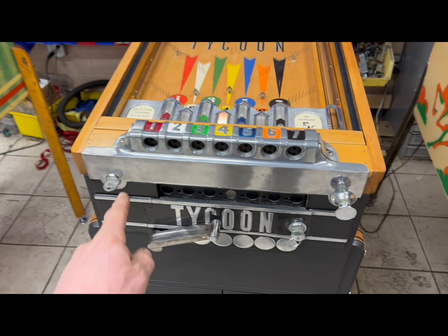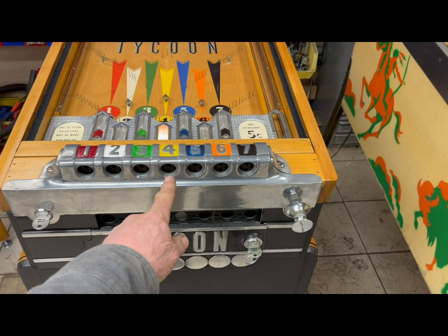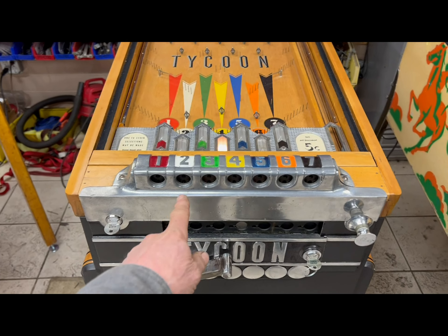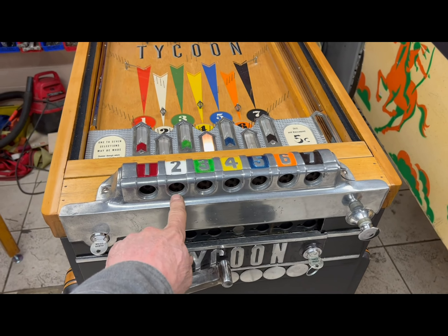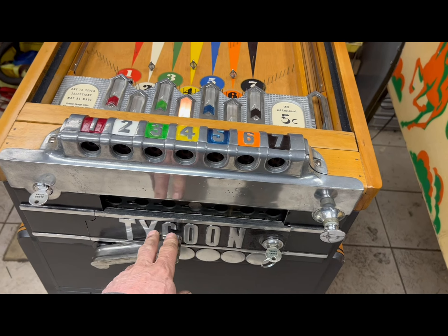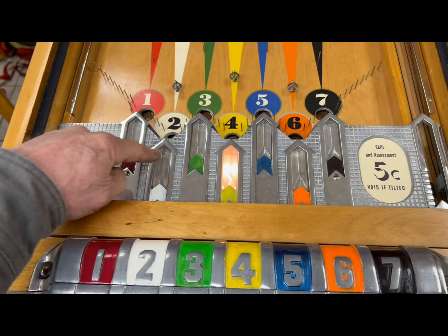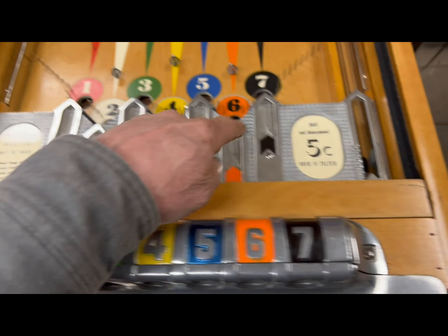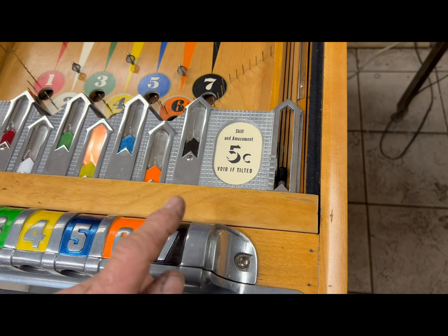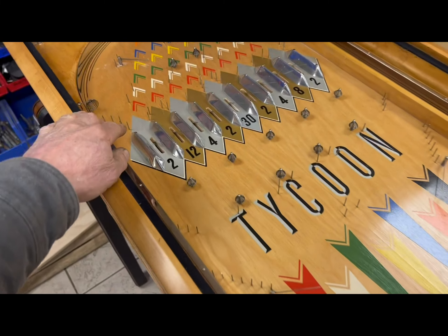Basically, what you do is put a nickel into any of these seven slots — you can put as many nickels in as you want. If you put a nickel in, say, on the two and the five, and then press this lever, it'll light up the two and the five slot right here. Then a ball will automatically be delivered to the shooter lane.